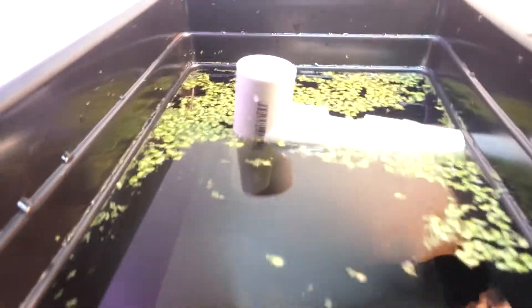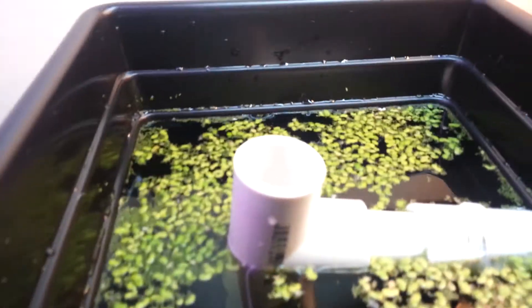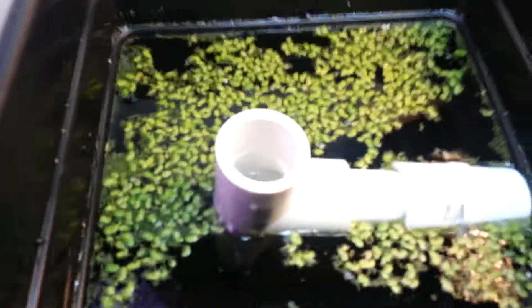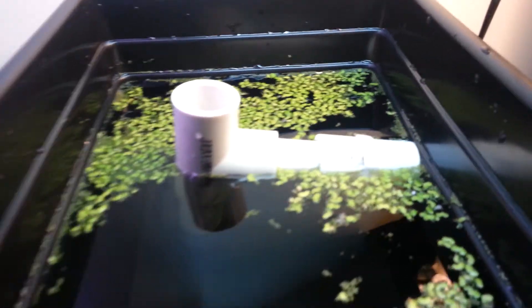Over here I have the overflow. And this is a tea fitting so that a siphon doesn't form. Below here is the inlet at the very bottom of the planter so that the duckweed doesn't get sucked out in the outlet.